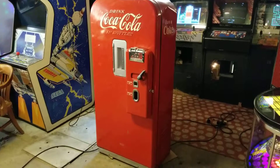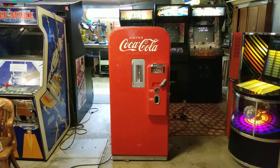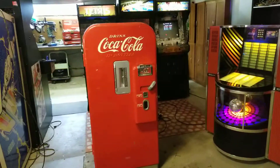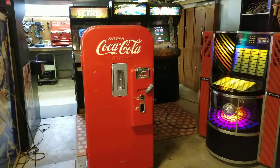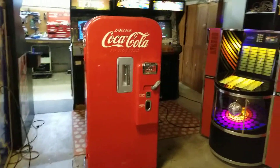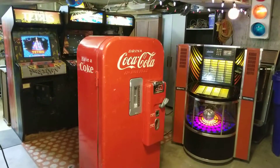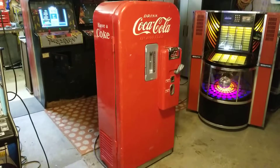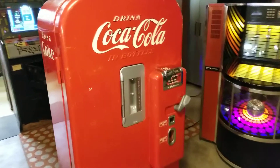If you're searching for a Coke machine, this is a pretty good option. It would also be a good candidate if you wanted to restore it — get it all repainted and make a crazy awesome like-new looking Coke machine. But if I were keeping this in my garage I would honestly just leave it the way it is.